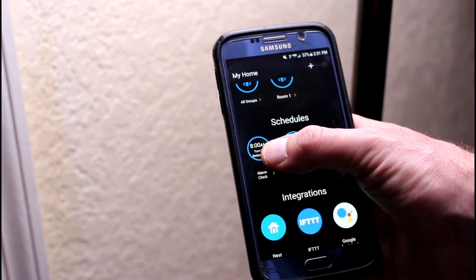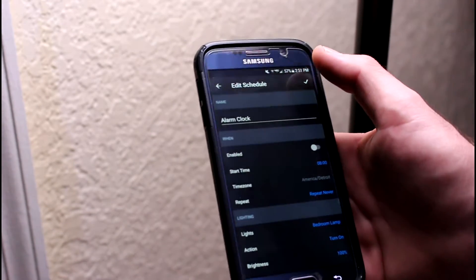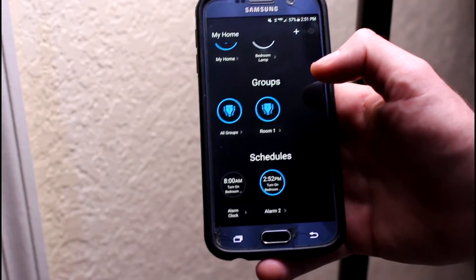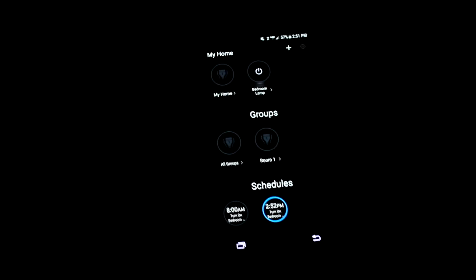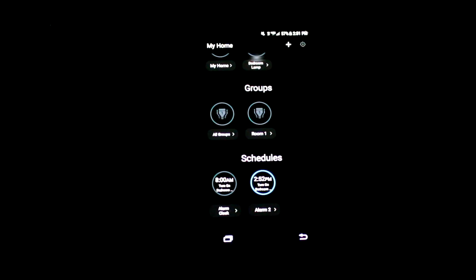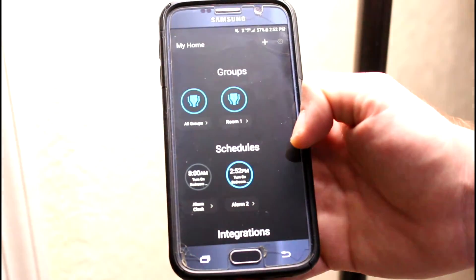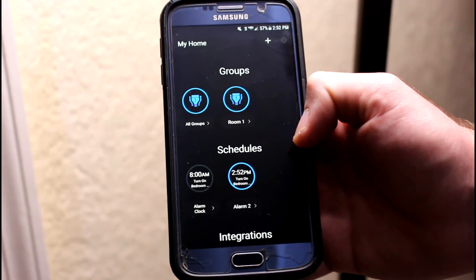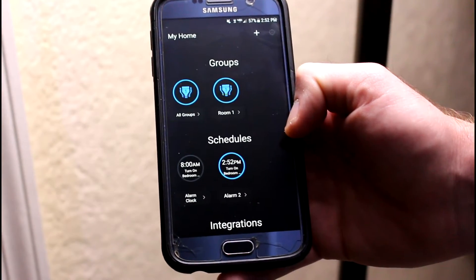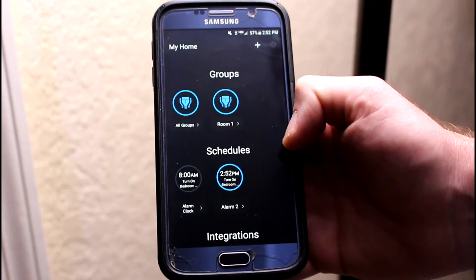See that the 8 a.m. one's got a blue ring? This one's got a blue ring too — they're both set to turn on. Now I'll show you what it looks like if one's turned on and one's turned off. You'll see my 8 a.m. schedule is off — no ring around it. So I'm gonna go ahead and turn the light off, so at 2:52 p.m. this light will turn on. Just like that. It's as simple as that, and you can use this to set lights on, off, turn on entire rooms, your whole house, whatever you want to do, or wake you up first thing in the morning.